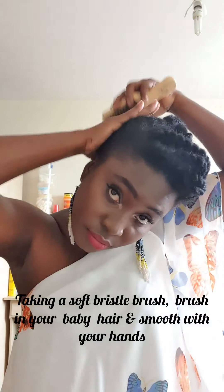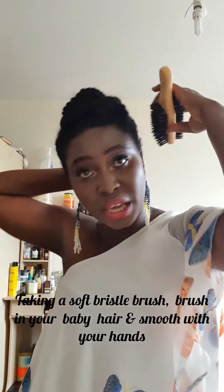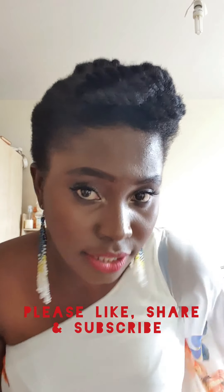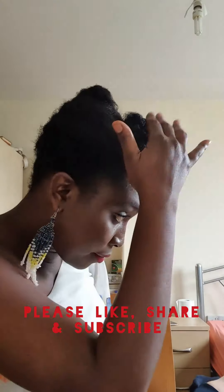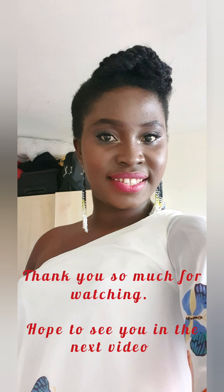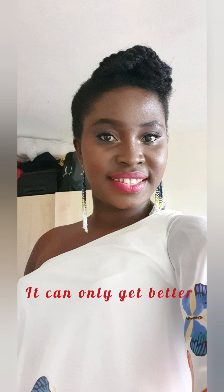You can go ahead to do your edges with an edge control, but I didn't. We've come to the end of this tutorial — I hope you like the style! This is the side view, and this is the back view. Please don't forget to like, share, and subscribe. Thank you so much for watching — I hope to see you in the next one. It can only get better!